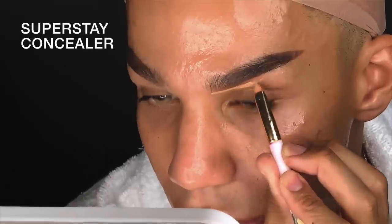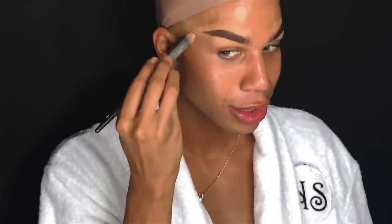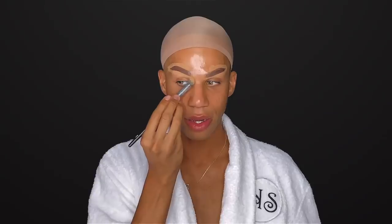I've got some pretty crazy eyebrows right now. But with the help of Maybelline Superstay Full Coverage Concealer, this is what is going to help me really carve out these brows. Now that my brows are all carved out, I'm just going to go in and blend that out with my Clean Airbrush Concealer brush.